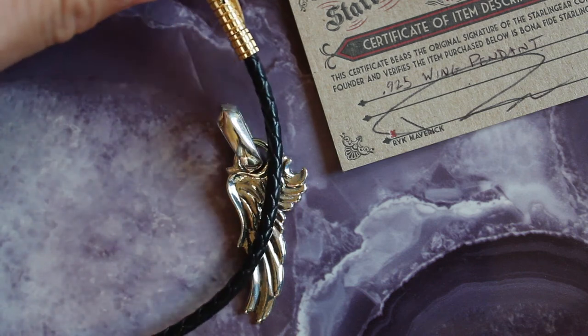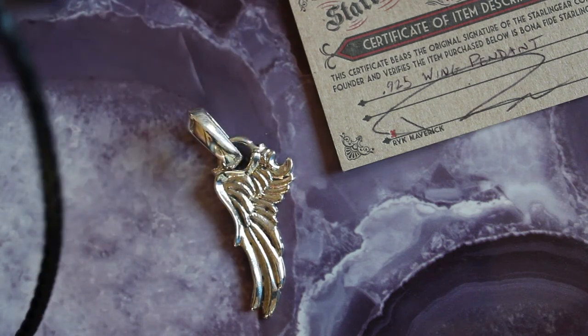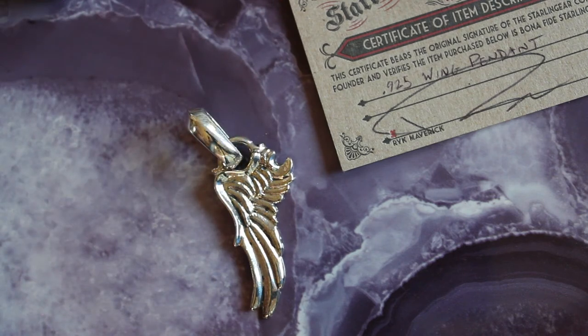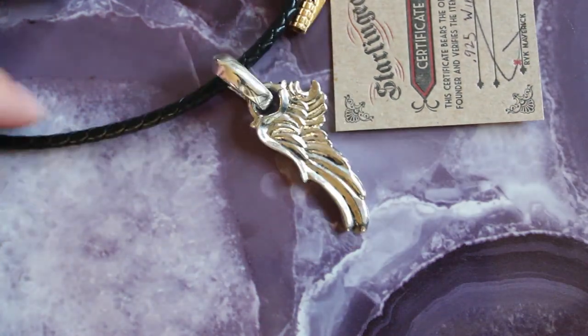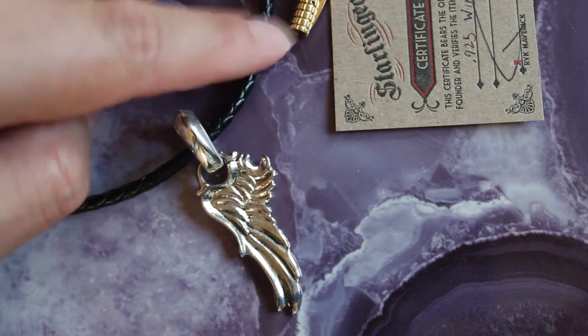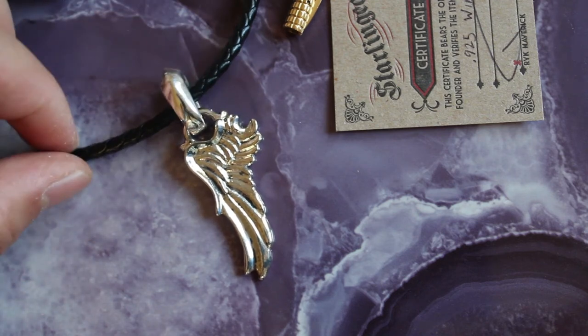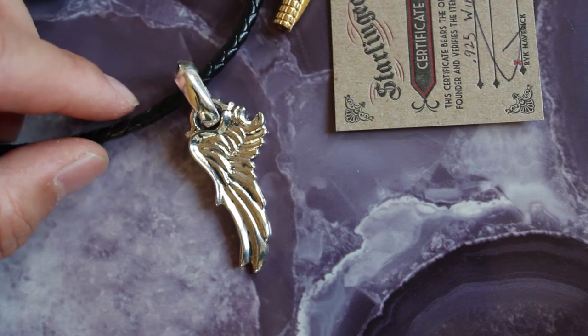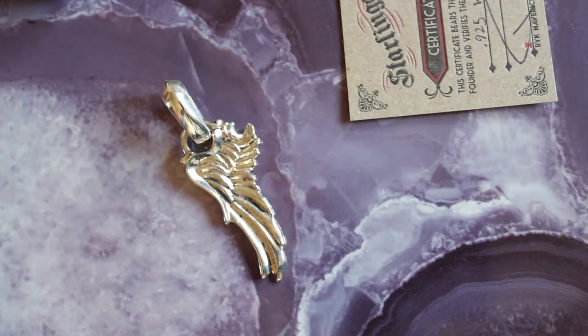This wing is really cool. I was going to put it on this necklace — it's a four millimeter, 22-inch necklace — so let's have a look at how it would look. Something like that. This necklace didn't come with it; I had to buy it from a different store. It's a braided leather necklace.